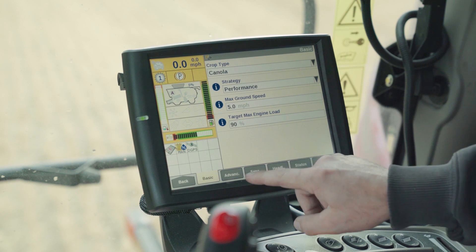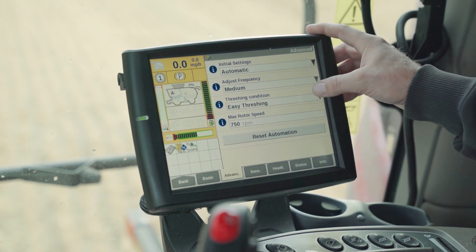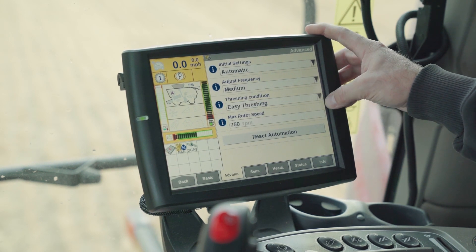In the events tab, we set the frequency at which the combine will adjust its settings, the threshing condition which is always left on easy threshing, and the maximum rotor speed to prevent grain cracking.